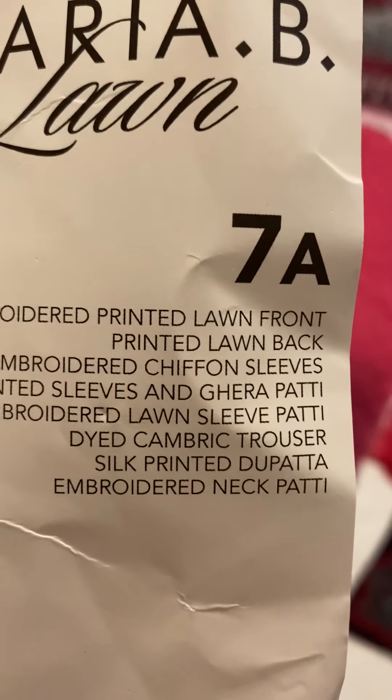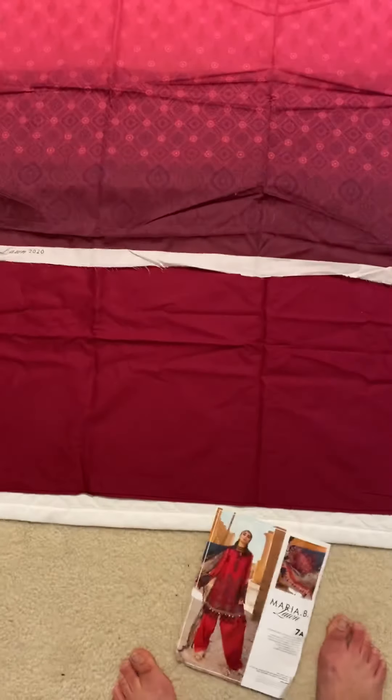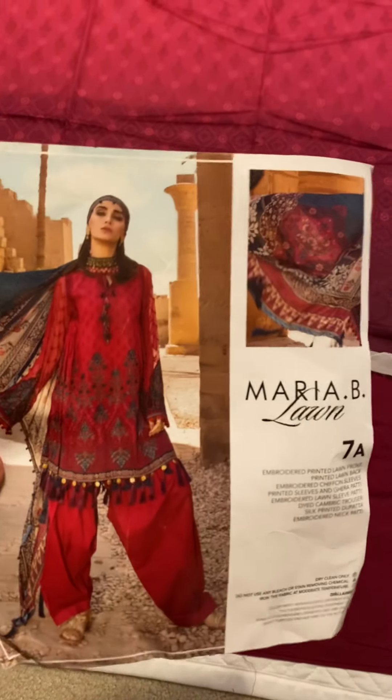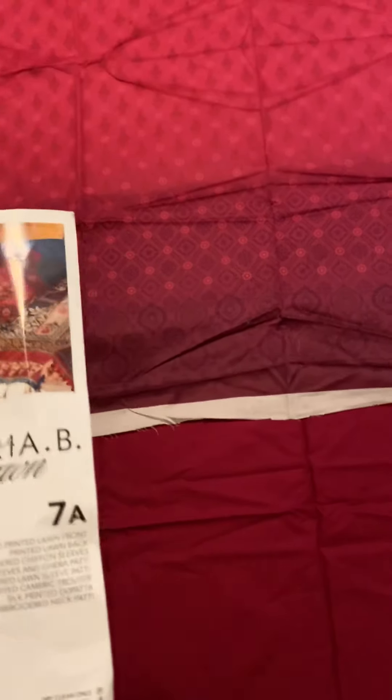So that's the silk dupatta. Next is the trouser piece — this plain cotton piece. Again it looks more pinkish than it is; it's got a little bit more of a purplish hue to it. That's just plain cotton for the shalwar. The best part about Maria B's pieces is that you can get them sewn however you want — she gives you all the pieces as the model is wearing them, but you can stitch them however you choose.